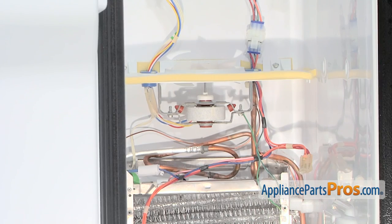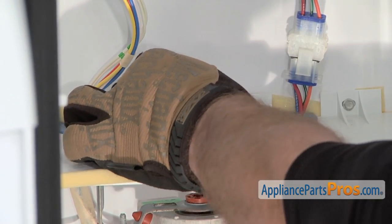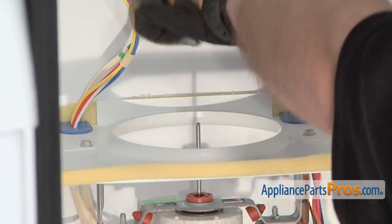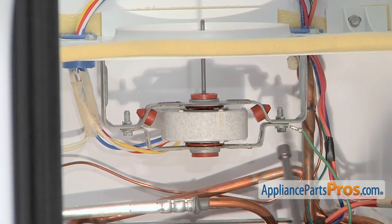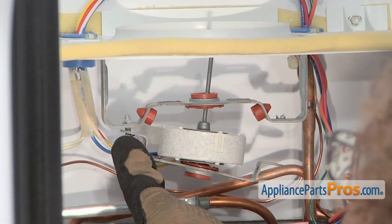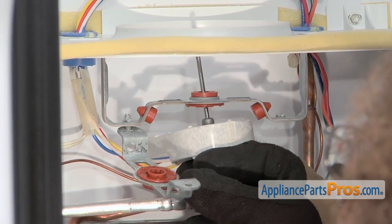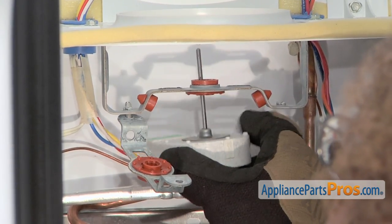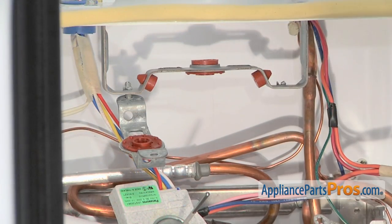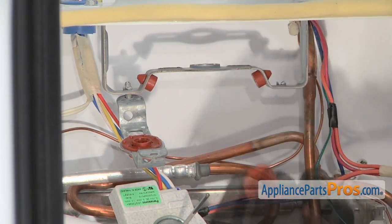Now that we have everything out of the freezer we have access to the evaporator motor. We can remove the fan blade and the little shield — all you have to do is reach in and pull them straight up. The fan blade might be a little tight but it should come straight up. Then we can remove the two screws that hold the bottom half of the bracket using a quarter-inch nut driver. Loosen the second screw enough to get the motor out, let it drop down, lift the motor out, swing the bracket out of the way, and we have access to the lower grommet. Drop the motor out all the way and we can take out the upper grommet. Both grommets are the same so you'll want to change both. To get them out, all you have to do is peel them out.